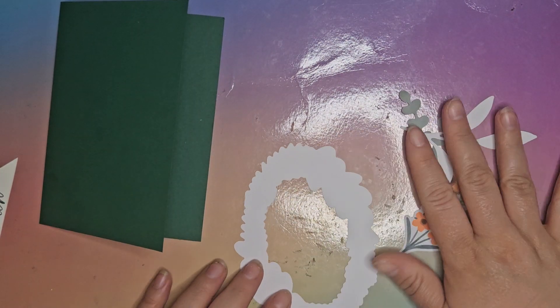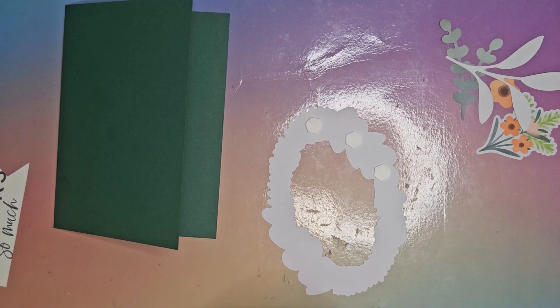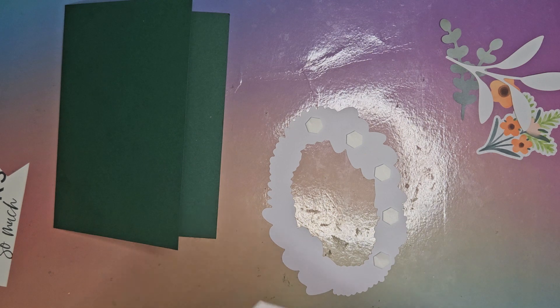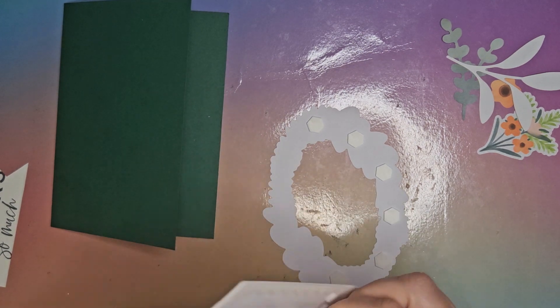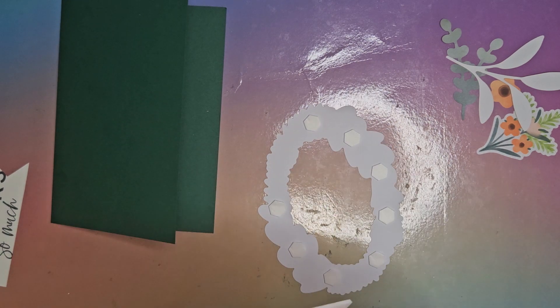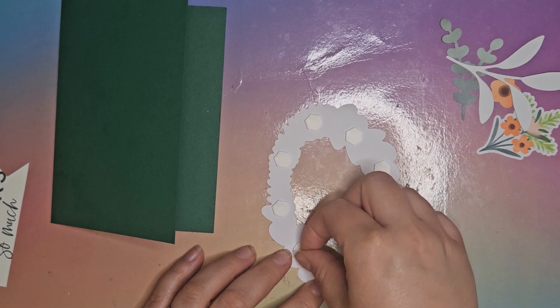We're going to start off by putting the frame where we want it. I'm going to put it up on dimensionals so we can layer our flowers underneath it. With this paper pack I'm going to do a little mini series to see how many cards I can make out of the whole pack — try and use it all up.